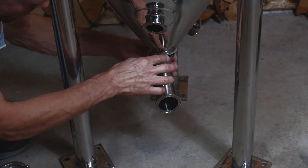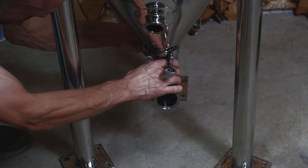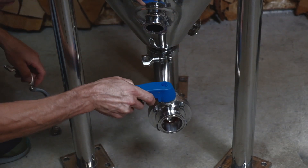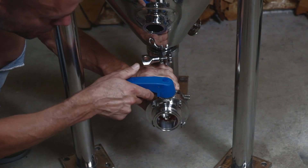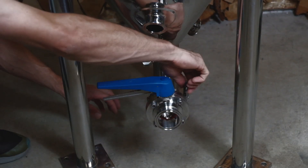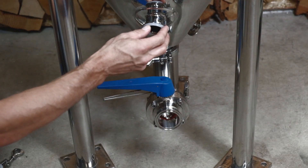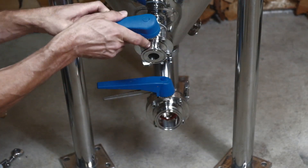Now I'm attaching the 2-inch 90-degree fitting using a clamp, a silicone gasket, and the 2-inch butterfly valve. You want to tighten these fittings so that you have a leak-free seal. And here's the racking port — attaching the butterfly valve.